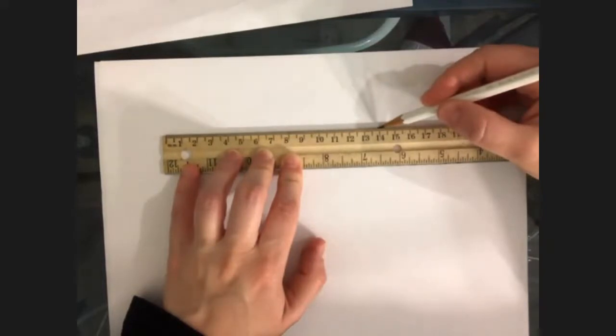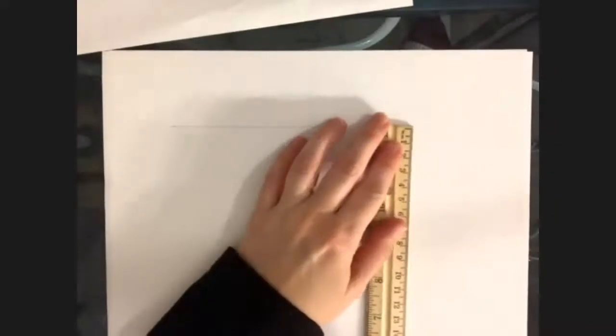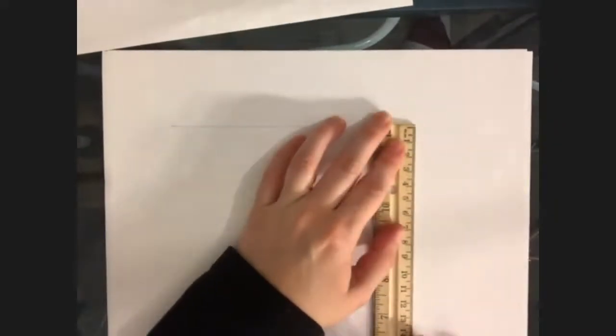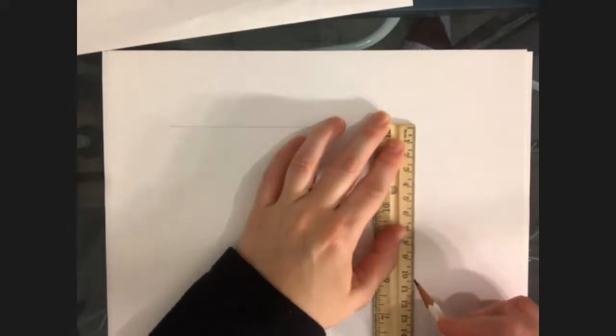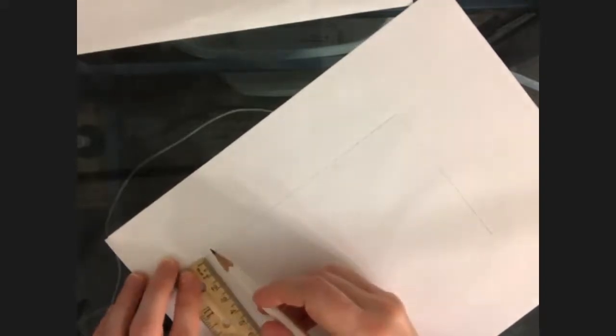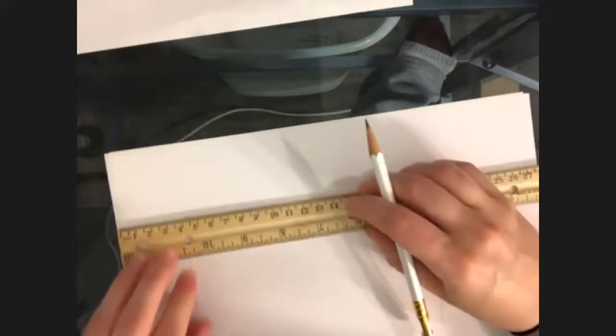I'm going to add two fingers, then come down eight and a half, then two more fingers so I can get ten inches total. Coming across — it's not exactly at sixteen. Obviously mine's not straight. Let me measure here — it's a problem where I feel like it has to be perfectly straight.